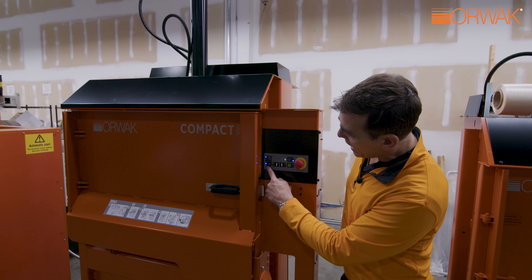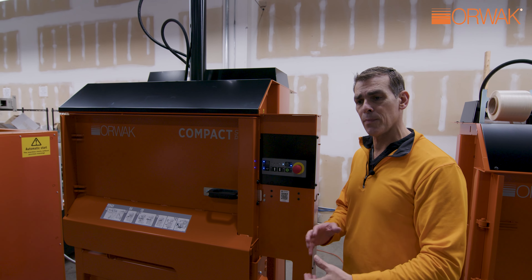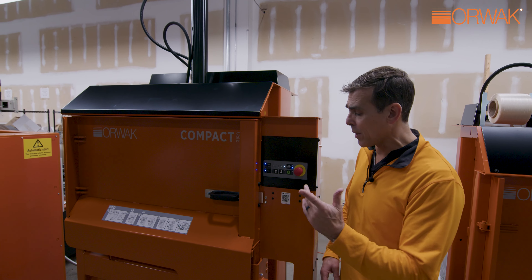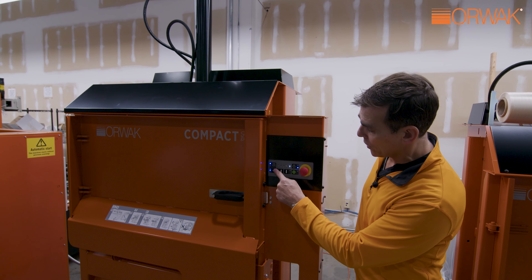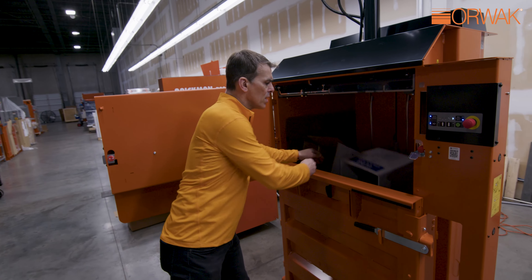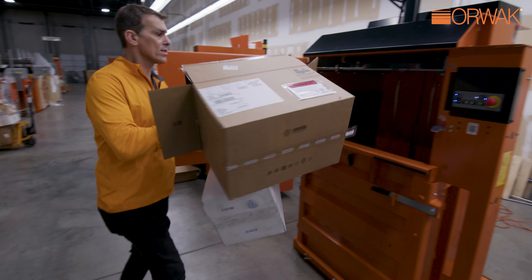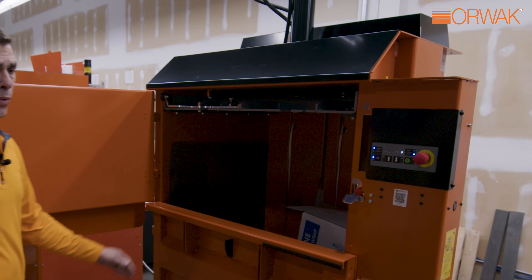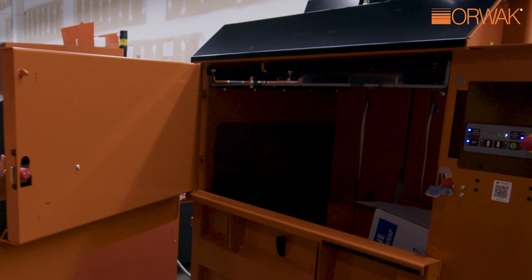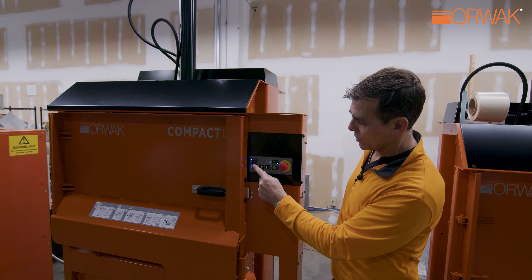We have three bale sizes, so we can adjust the size of the bale based upon users or material. Speaking of material, we also have a plastic and a paper mode. This protects the machine against the higher pressures of some plastic films and bottles, extending the overall life of the machine to ensure these harder-to-compact recyclables don't push the rebound on the cylinders.